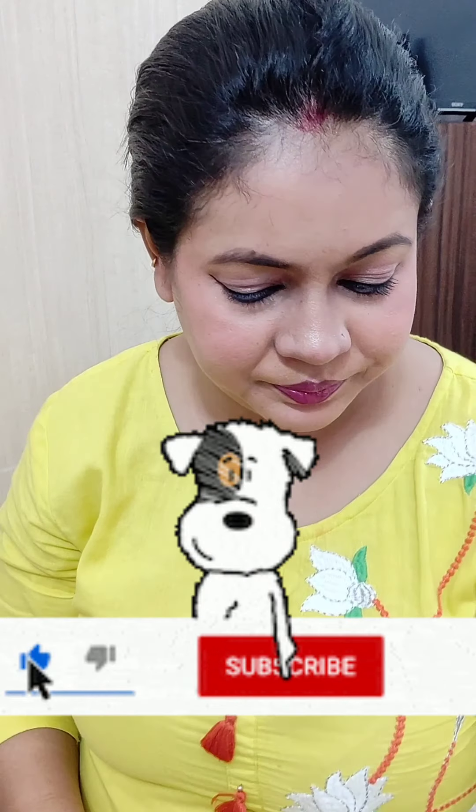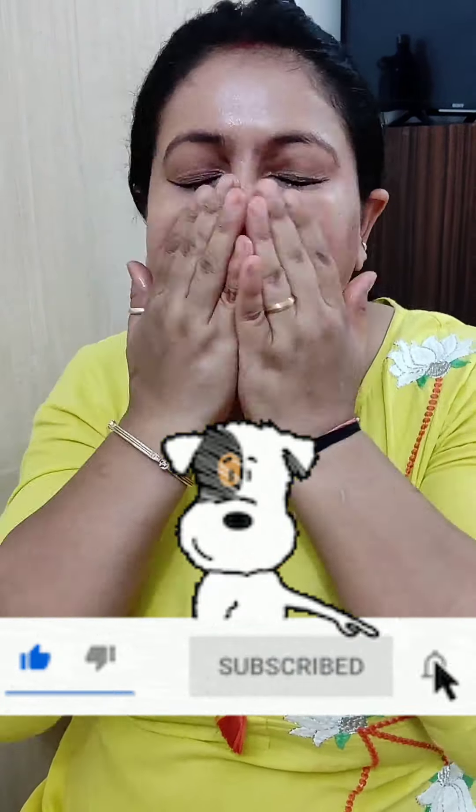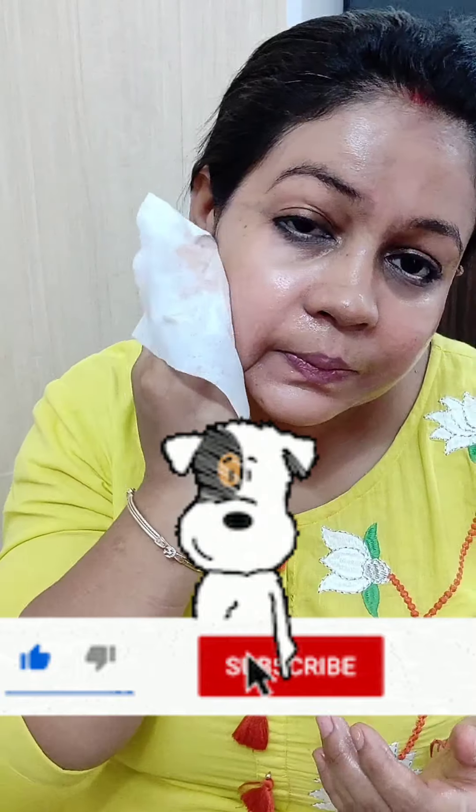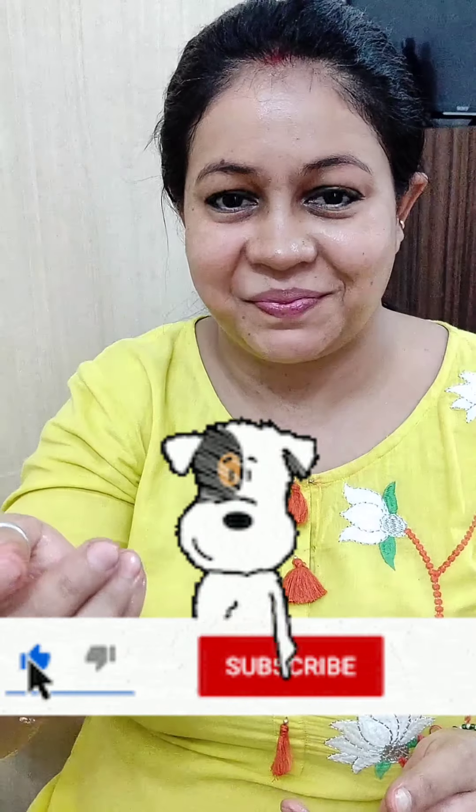Eye makeup karna bohot aasan hai, aur thodi si mushkil hoti hai, but you can do it. But eye makeup ko achhe se clean karna bohot zaroori hai. Aap dekh sakte hain — maine makeup clean karna aur unready hona shuru kar diya hai. Sabse pahle maine baal baandh liye.